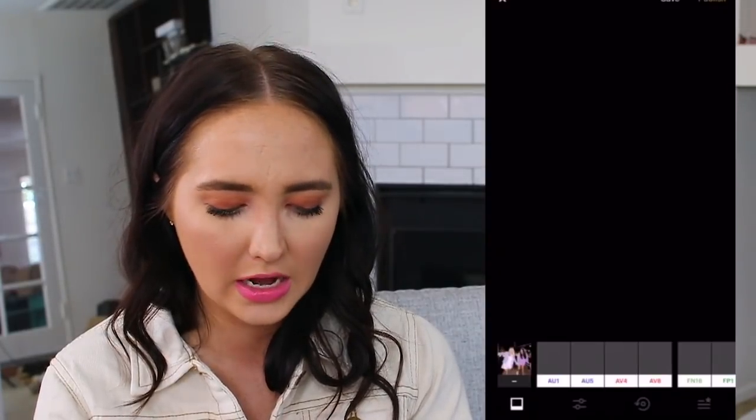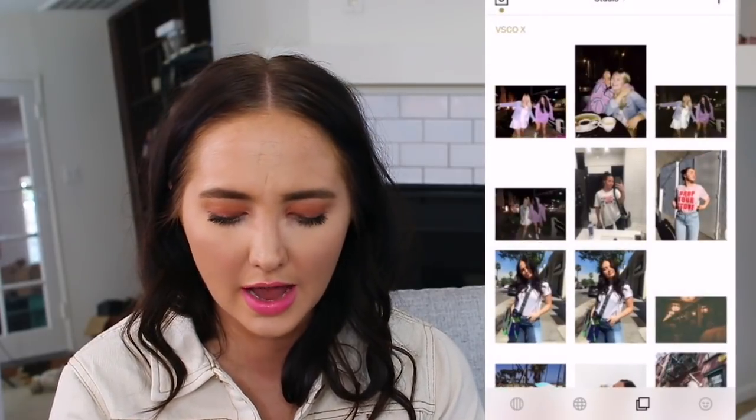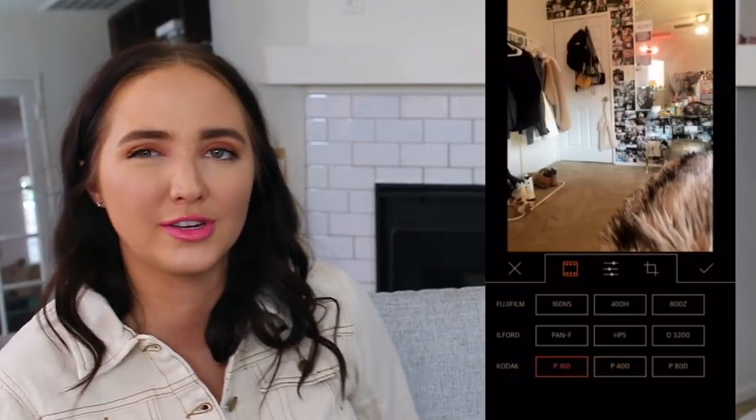If anything, I'd go into VSCO Cam and add some grain. Grain is your best friend when it comes to editing any photo — it really doesn't matter where you're editing, it's always a great thing. Up the grain and honestly I'd say that's pretty close.